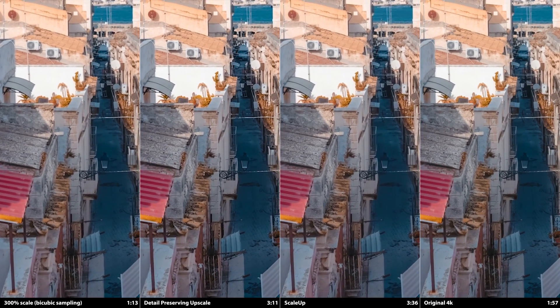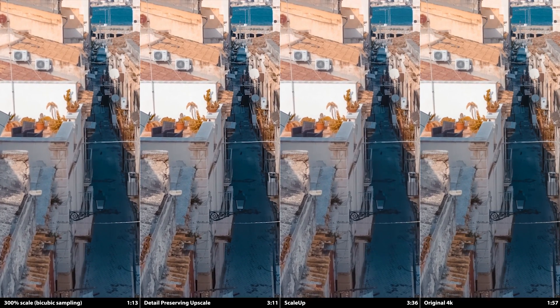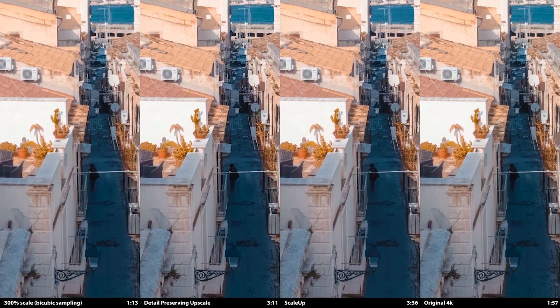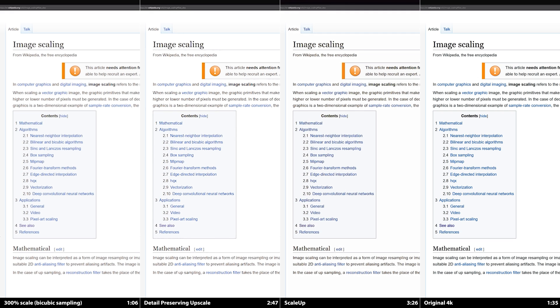Every shot is different. Some upscales are much more successful than others due to the resolution, compression, the objects in the scene, camera motion, and so many other factors. So grab a trial version and see how well it works for the shots you need to upscale.